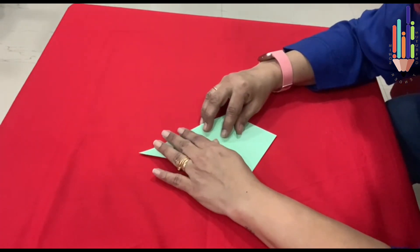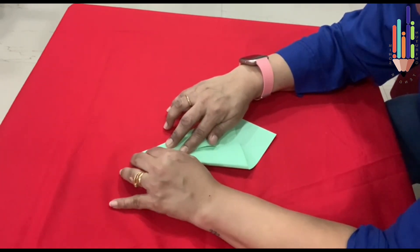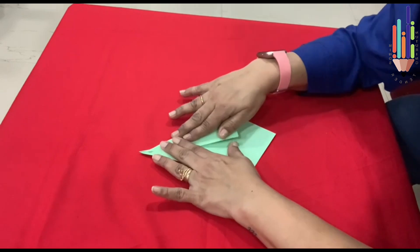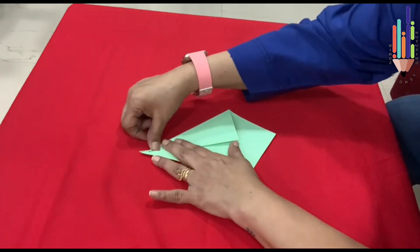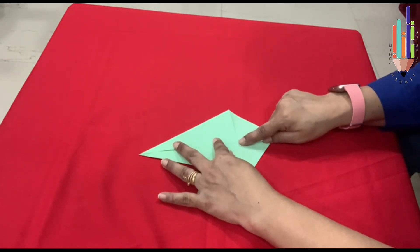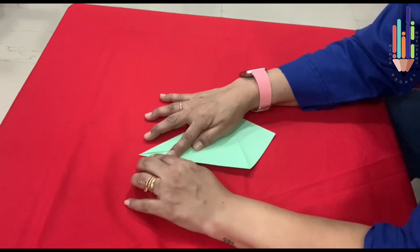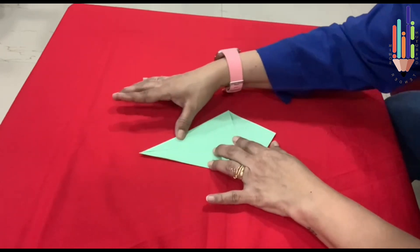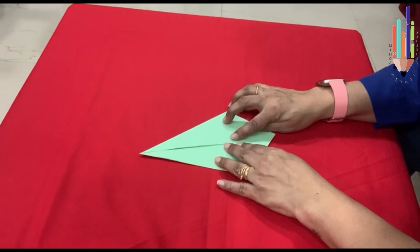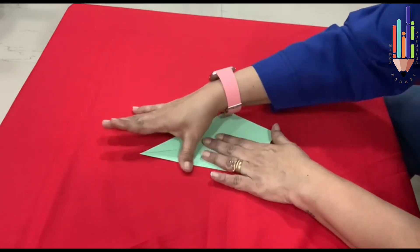Now what do you have to do? See if these both are equal. Once they are equal and in a straight line, then you have to fold. Press it in. Now see, I have got it slightly up, so I will bring this a little bit up. So then this becomes okay. Did you see this? This line has to come straight. Both these corners have to be facing one another.